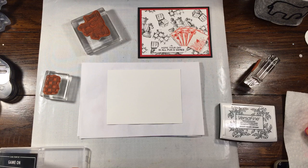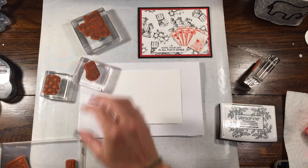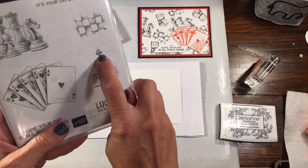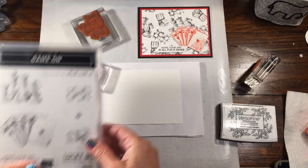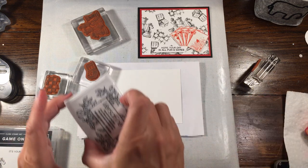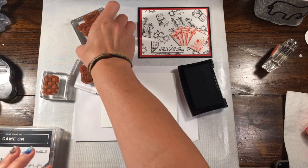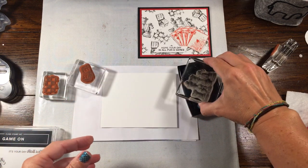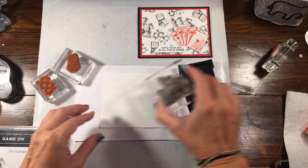I guess it could be a chess board too. We have the die. You could even add in the little club there, which is cute. This would also be a great stamp set for a St. Patrick's Day card if you wanted to make one. So again, I'm going to use the VersaFine ink. Now the one thing about this ink, as I said, it is a pigment ink, so you definitely have to let it dry, but I want to show you just how well these images stamp.